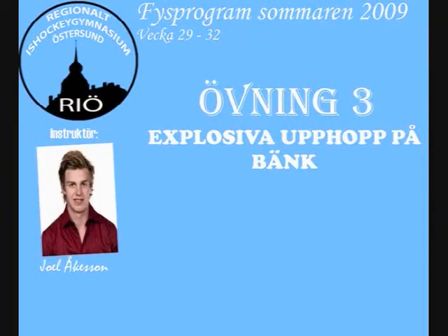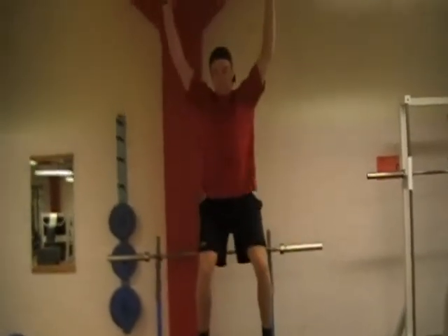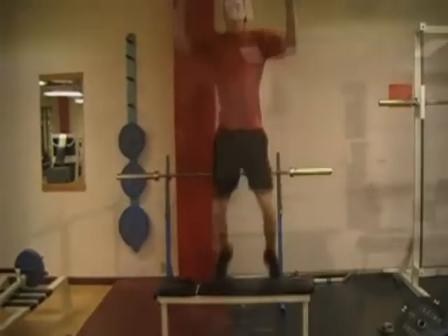Explosiva upphopp på bänk, alternativt pliett. Djup sitt. Explosivt upphopp. Samtidigt pressa upp hantlarna på raka armar.